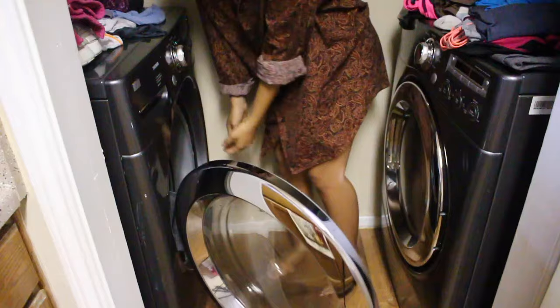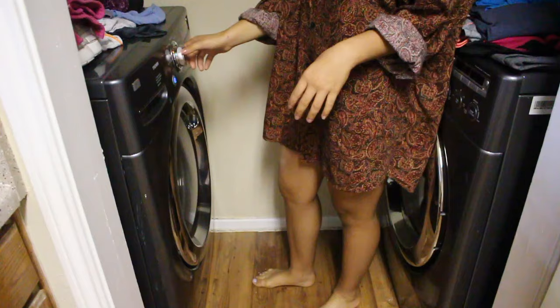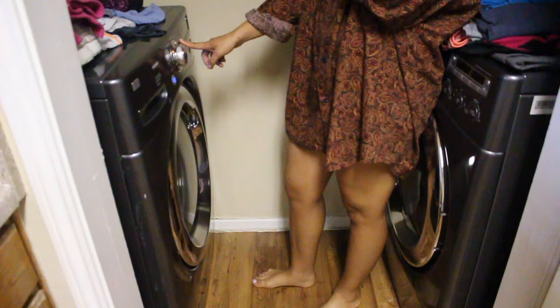The next step is the washer — throw it in there, close it, put some detergent in, and just turn it on. I'm going to put it on normal.